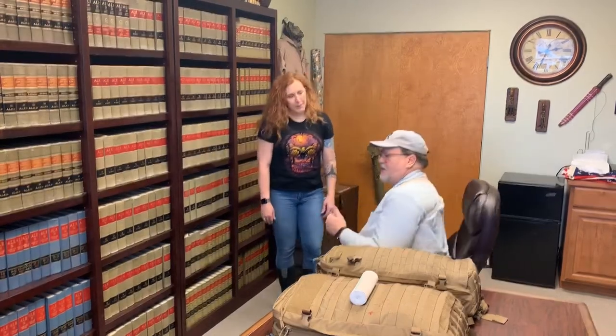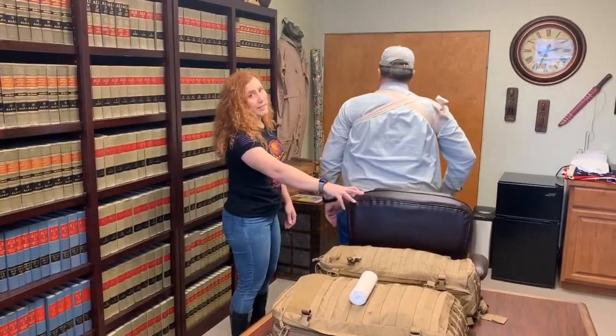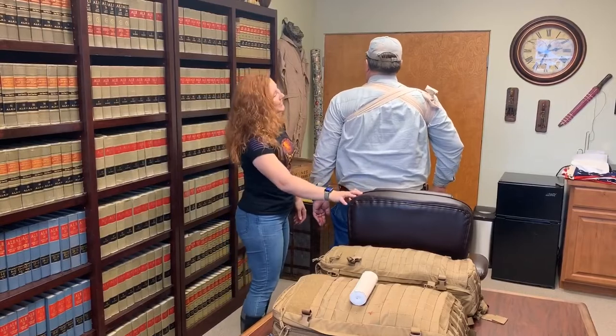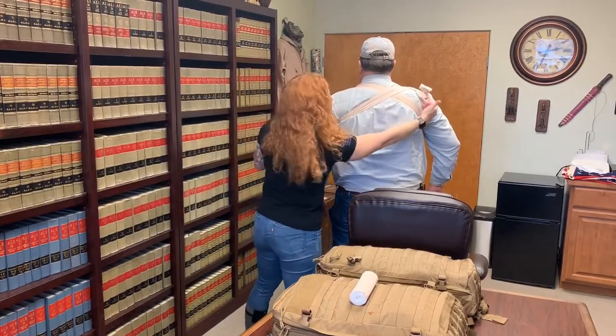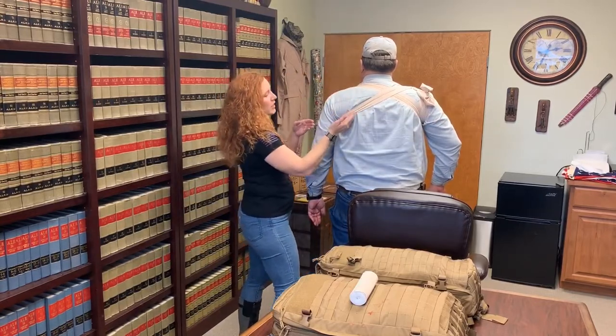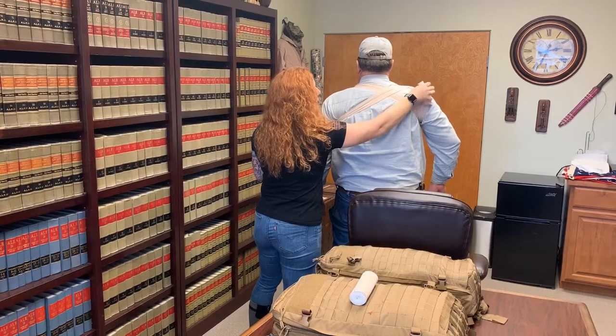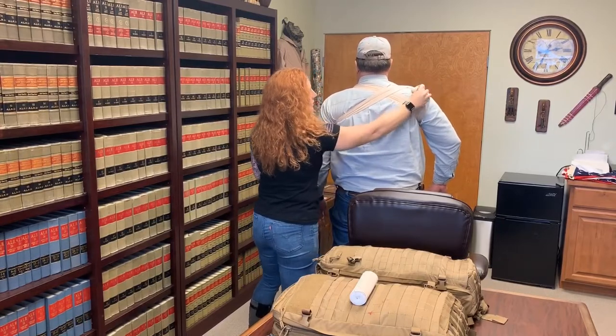I'm going to turn around in the chair and show you how she's wrapped it around my back. We had to have him sit down because he's too tall. You can see that nice X across the back — when we wrapped it, we came from the underside here, up and over, around, back up, and then pulled that tail after wrapping it one more time and tied it just in a knot right there.